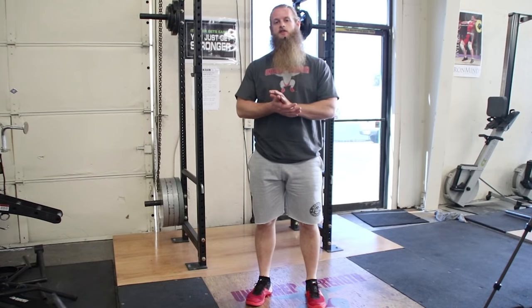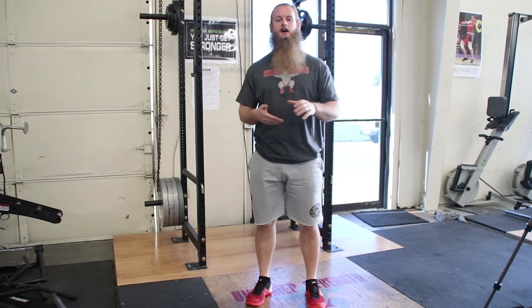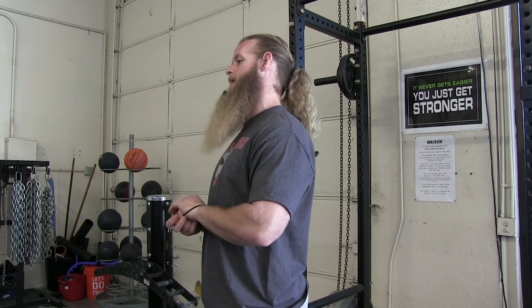That's it for this video, guys. Thank you very much for watching, and always remember — TREAD ON TEN!